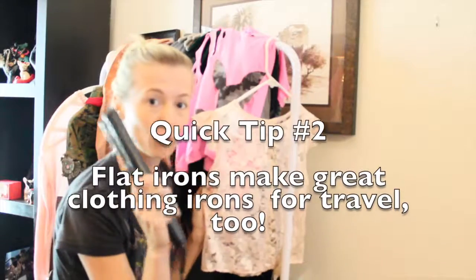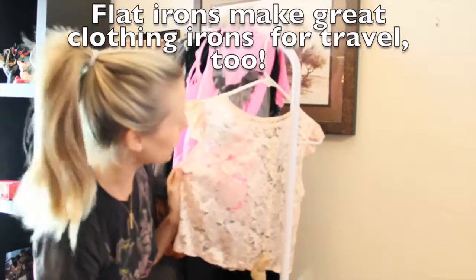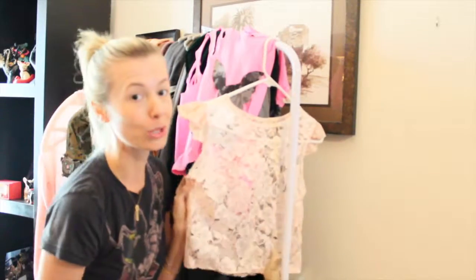It's a useful tool and one that I use frequently — I can't live without it when it comes to designing, and also for my hair. I just wanted to show you guys that, and if you have any questions about it please be sure to let me know.